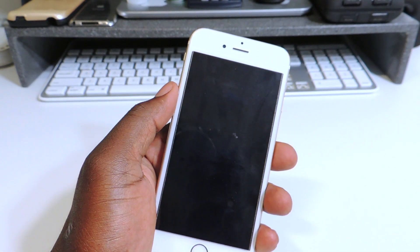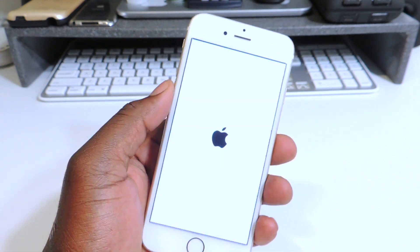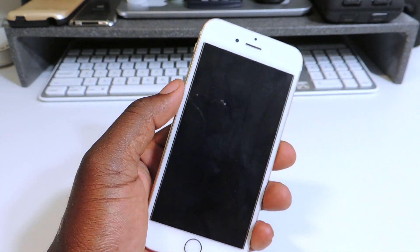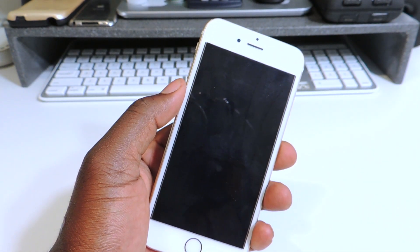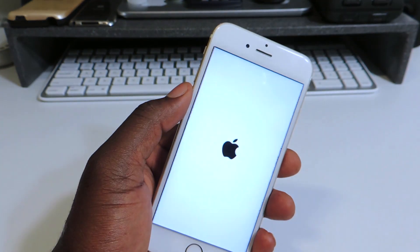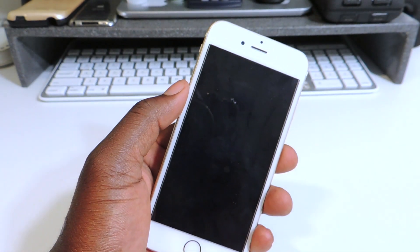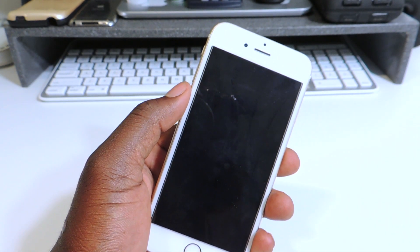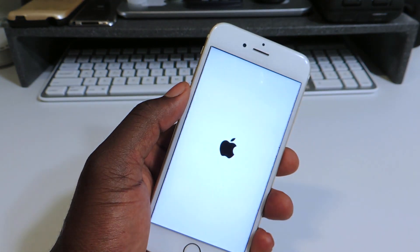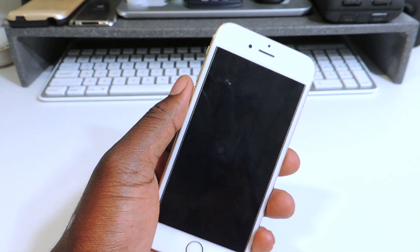What's up YouTube, this is the Prince, TP101. In this video I'm going to show you how to get out of a boot loop. This is my iPhone 6S, jailbroken, and I installed a bad tweak and right now it's stuck in a boot loop. I'm going to show you how to get rid of the boot loop and keep your jailbreak without having to do a manual restore by hooking up to iTunes.